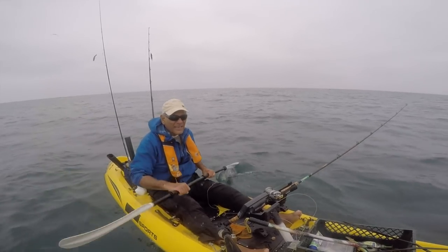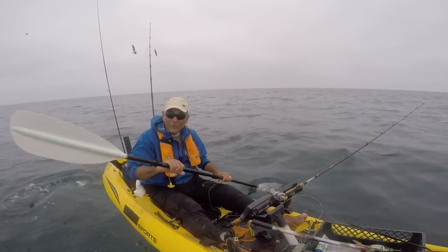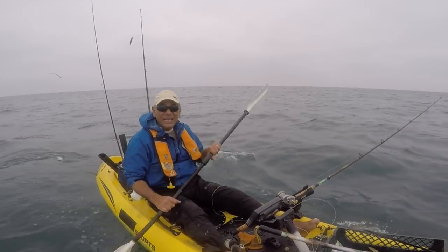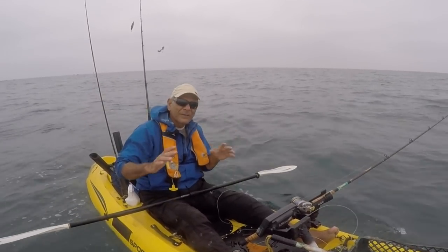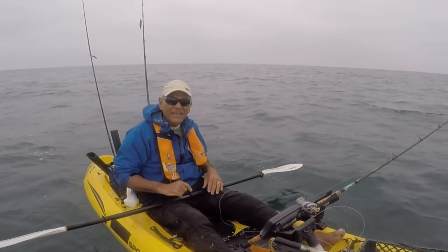Well, thanks to my buddies, I got some great footage and I'm going home with fish. So it's off to the kitchen — the new kitchen — and time to dream up a new recipe for fresh thresher shark, Fisherman's Belly style.